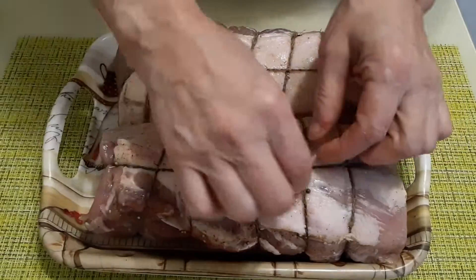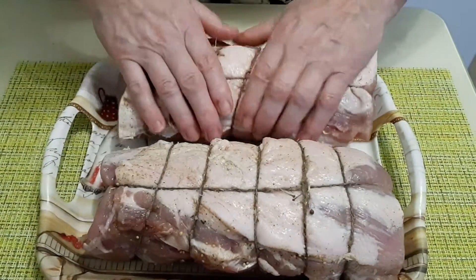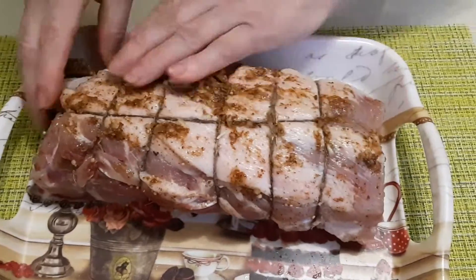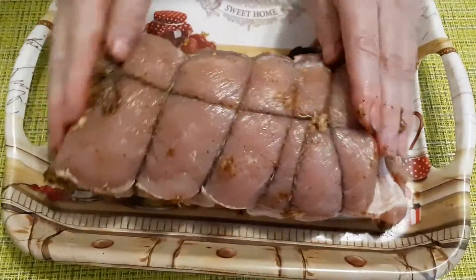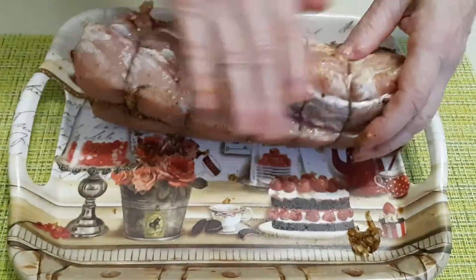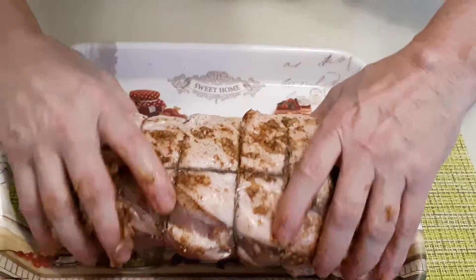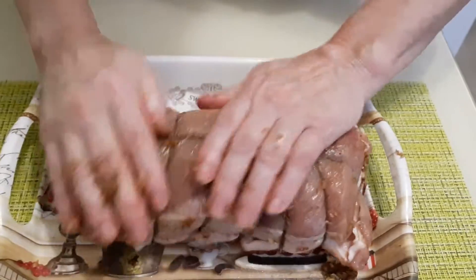Наше мясо готово, перетянуто ниточкой. Теперь чеснок и приправа для шашлыка обволакивают наше мясо. Это нужно было делать до того, как стянули веревочкой — но этот кусок у меня немного разваливался, поэтому я решила намазать чесночок с приправой после.